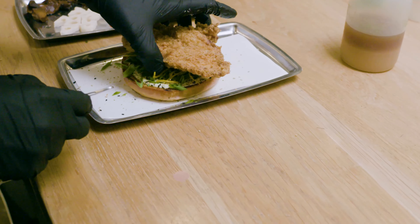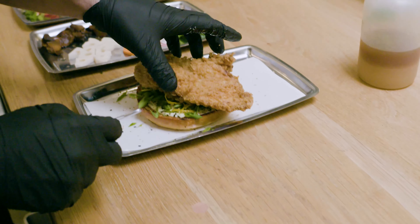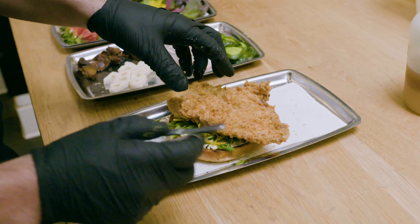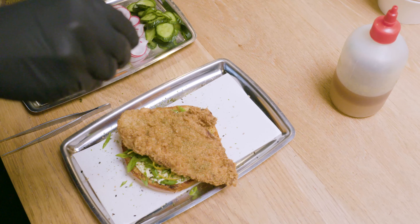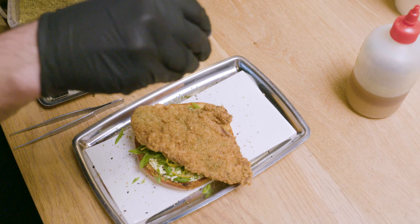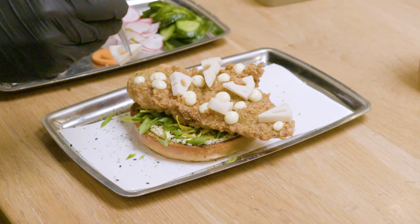On top of that is the chicken breast itself. The chicken is brined in ramen broth, and so it actually tastes like ramen. We dust it with something called moshio, which is salt that is derived from scraping seaweed, and then some sansho peppercorns.